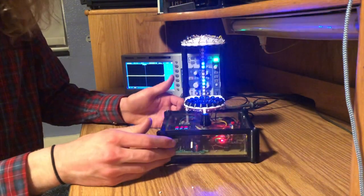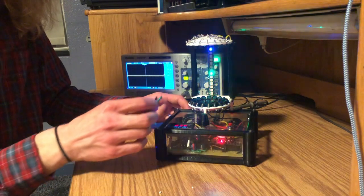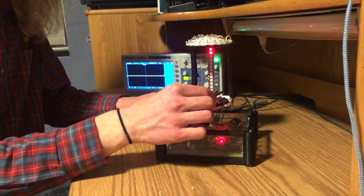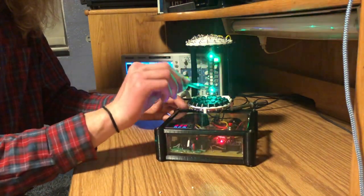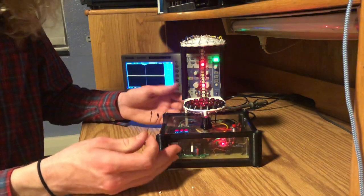We still have two particles there in position. And to show you that there's no strings or anything holding them there, I can put the pliers below, and above, around, anywhere. They are truly being held in air by sound waves.